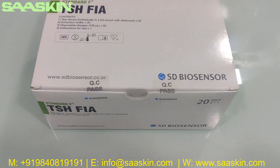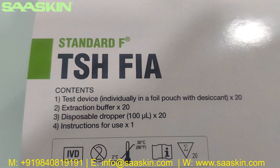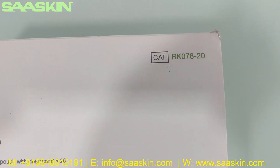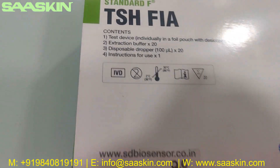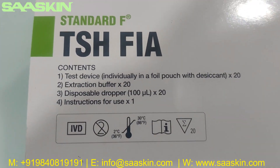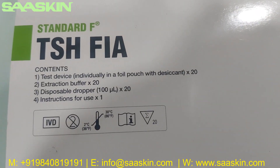Hello everybody, today we are going to see the unboxing of SD BIOS Sensor STANDARD-F TSH FIAT Test Kit. This is catalogue number RK078-20, a 20 test kit pack. It is an IVD certified product and can be used at room temperature. It contains 20 test devices, 20 extraction buffers, and 20 disposable droppers.